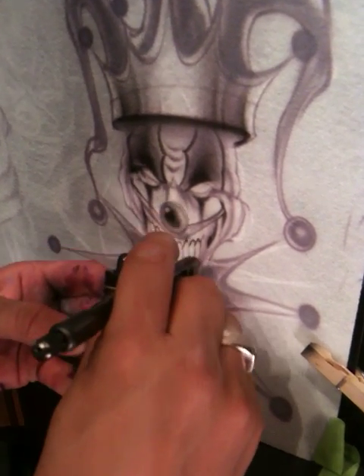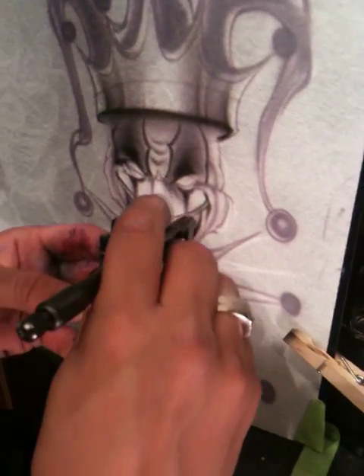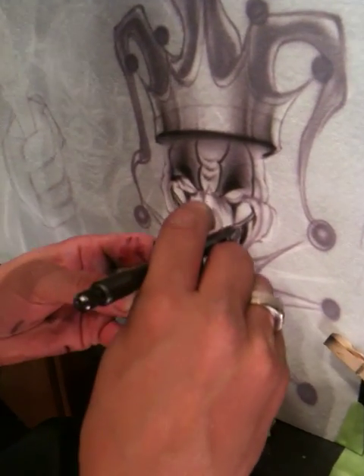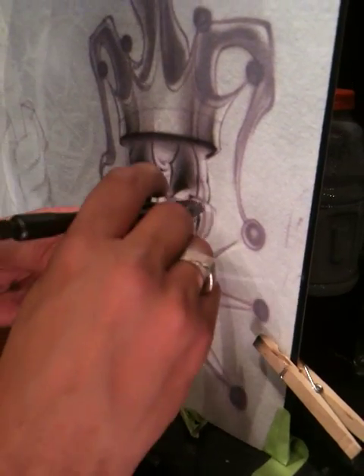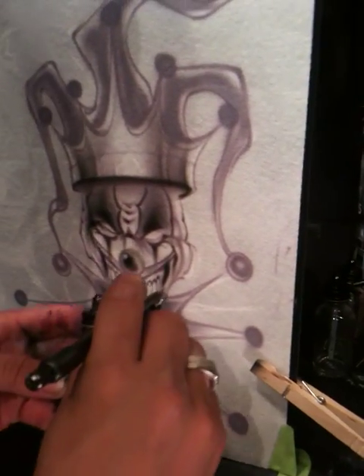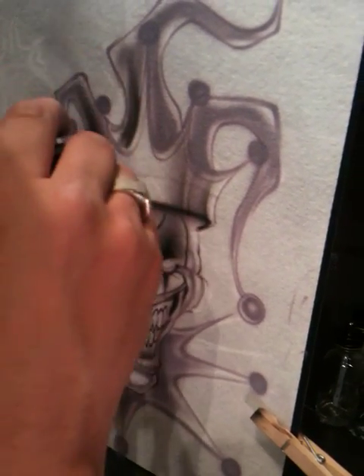Just defining these teeth here, give them a nice sharp-edge look, nice and sinister. Then a lot of shadow where the gums end. I forgot to put the gums around the face.